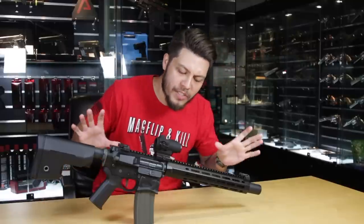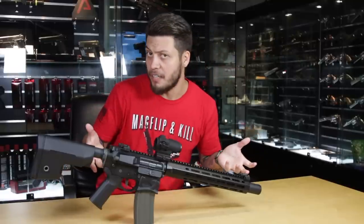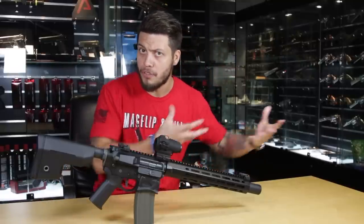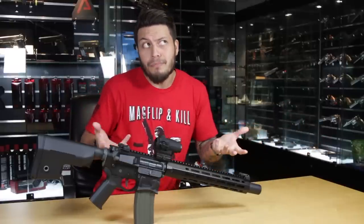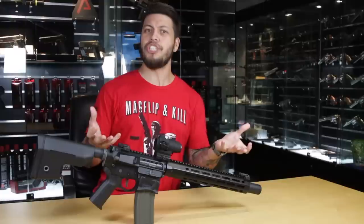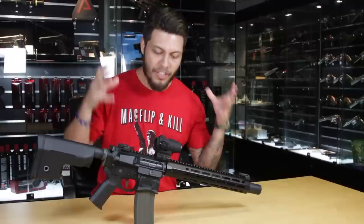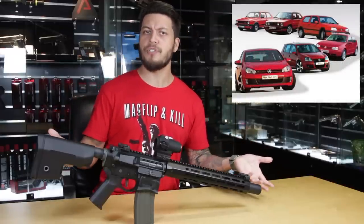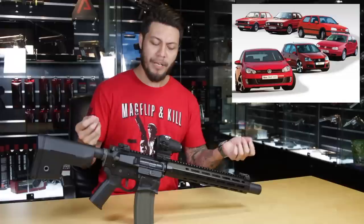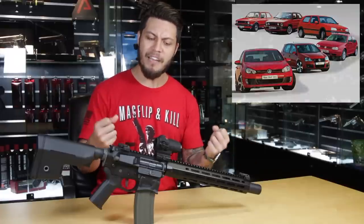The guts of the gun are pretty much the same as the Hellbreaker, but like I said in the Scorpion Evo video — don't fix what ain't broke. If the SGR-12 is like the Toyota Corolla, keeping the refurbished analogy in mind, this one would be like a Volkswagen Golf: every few years they come up with a new refresh, but under the hood it's that same reliable Golf you've come to depend upon.